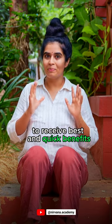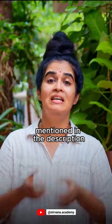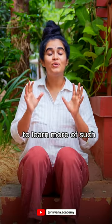To receive the best and quick benefits, follow the important tips mentioned in the description. Save this reel to practice it later. If you found this useful, help your friends and family by sharing it with them, and follow us to learn more effective Pranayama techniques.